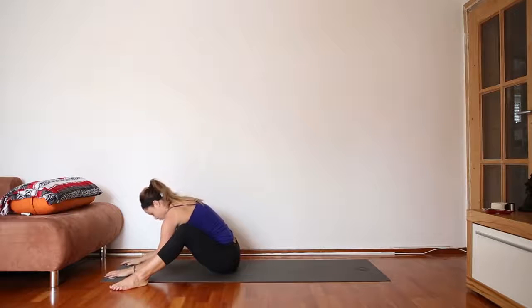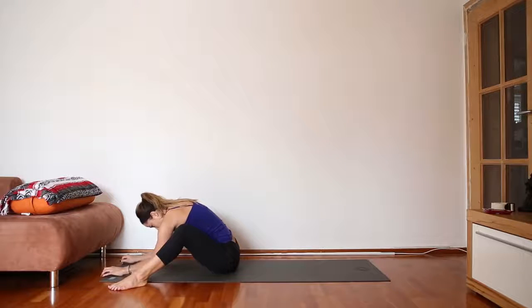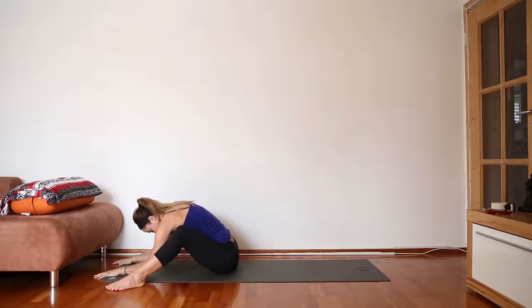Then bring your hands in, knee forward — a little gentle stretch for the hips here. Let your back round, let your whole upper body be really heavy, and just breathe into whatever sensations you're feeling in the hips.